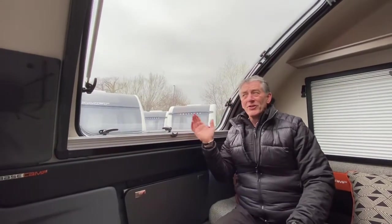So that covers the fly screen, the blinds, window operation, and the table. Thank you for watching this video.